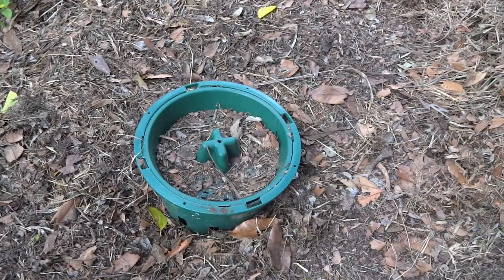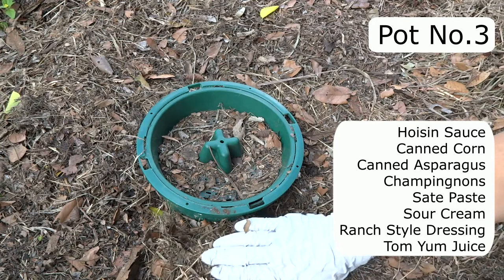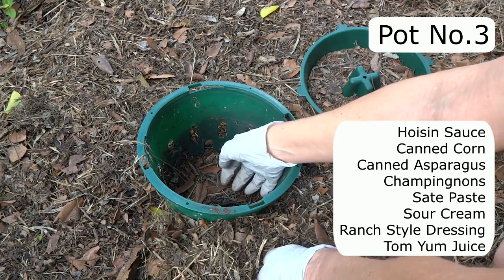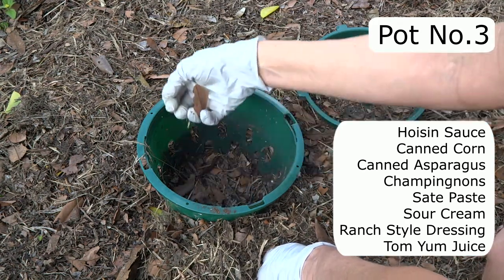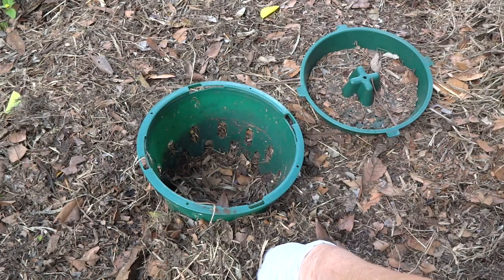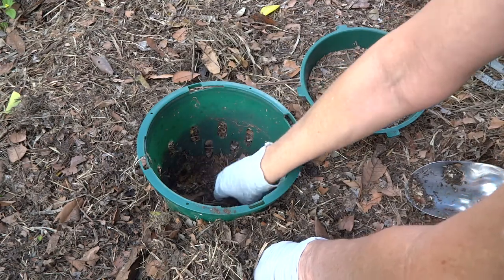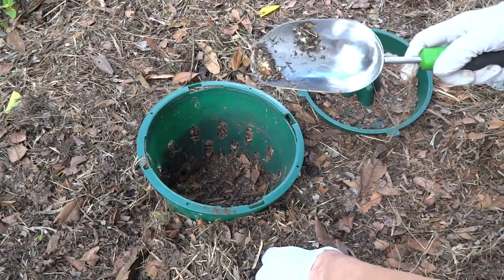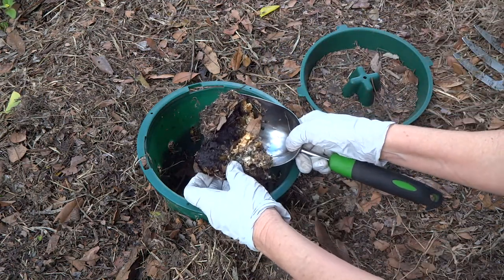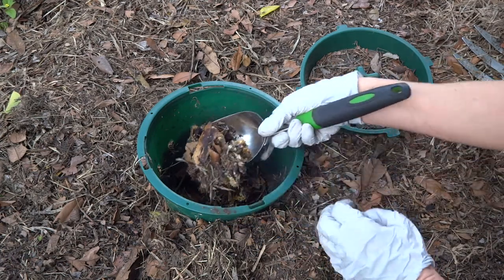Let's have a look at pot number three. Same issue — the turkeys have dug around it because it's not in the ground level with the ground, which is the much better solution. There's a little lizard that managed to find his way in there — I'll just get him out. That's right, this pot had the satay peanut sauce and the sour cream in it.